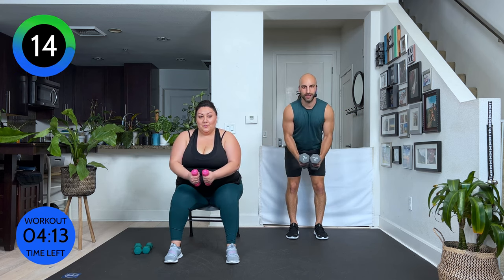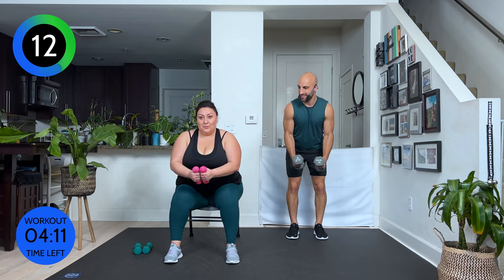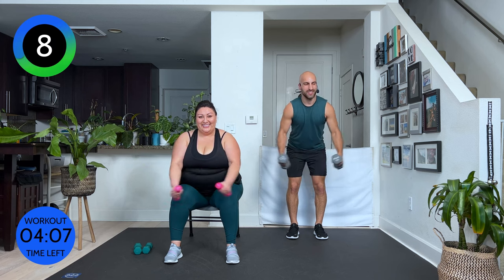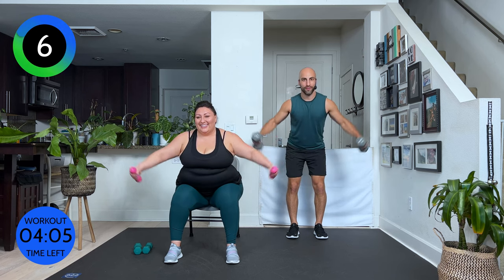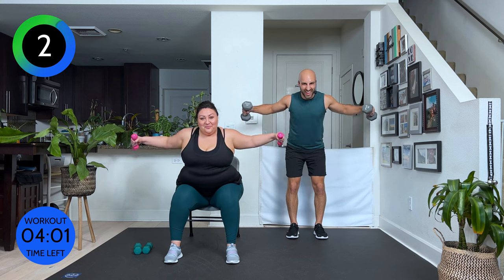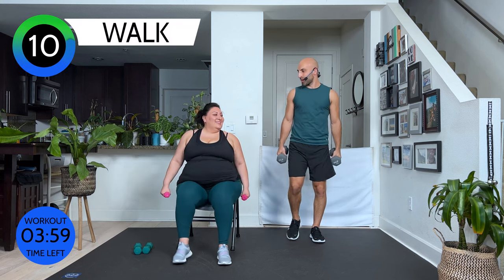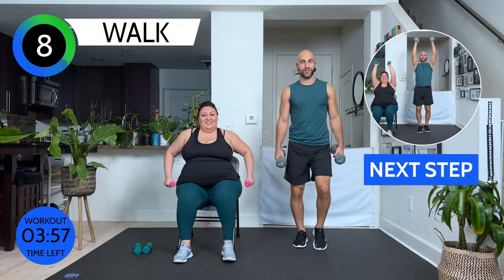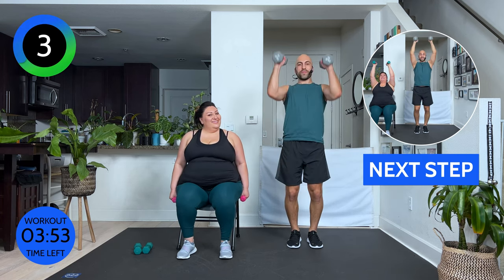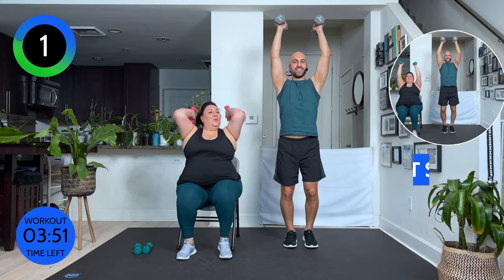15 seconds. That's right. Good job. 7 seconds. 5, 4, 3, 2, and 1. Triceps — you can choose if you want to work or not. Bring our arms up. Elbows tight. Ready, set, go.